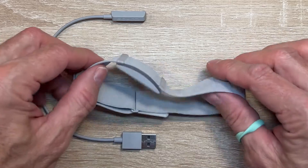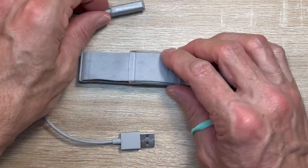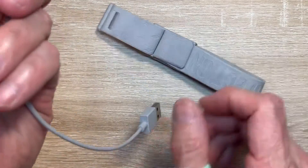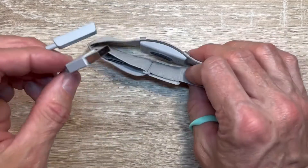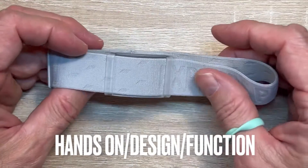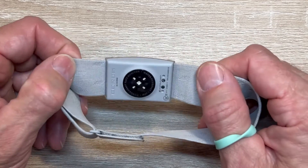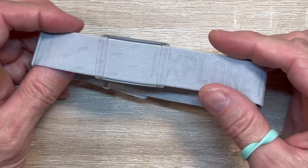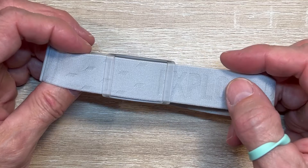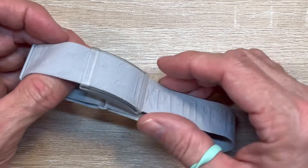Looking at the Coros armband, it is super simple — and I think this is a big deal. It uses a traditional USB cord for charging. It has 38 hours of use, which is a ton — that's weeks of use if you're doing one-hour workouts at a time.